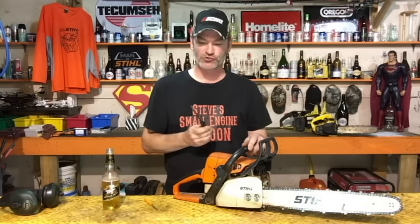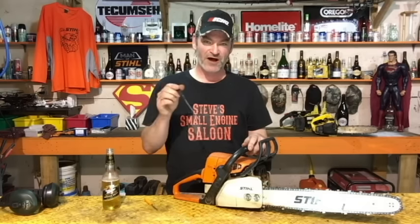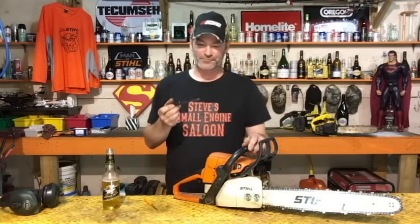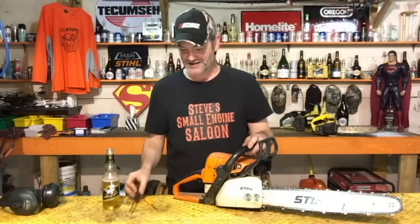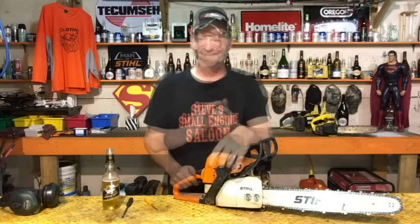If you're lucky you don't have limiter caps and you can adjust freely, but some brands — Husqvarna comes to mind — require a specialty screwdriver. If that's the case, go to your dealer and ask them to sell you one.